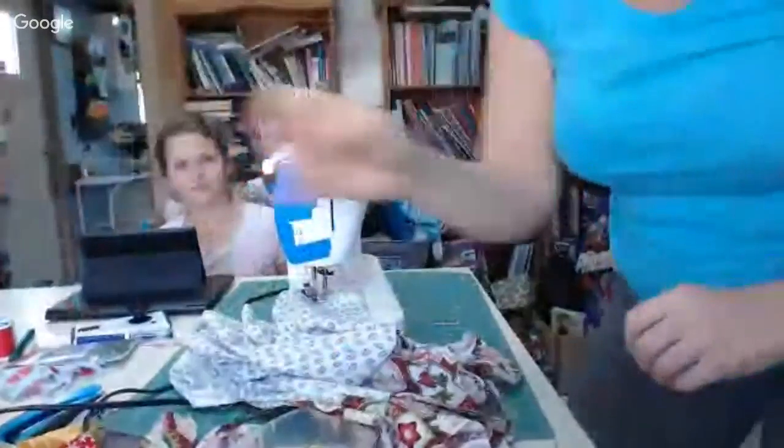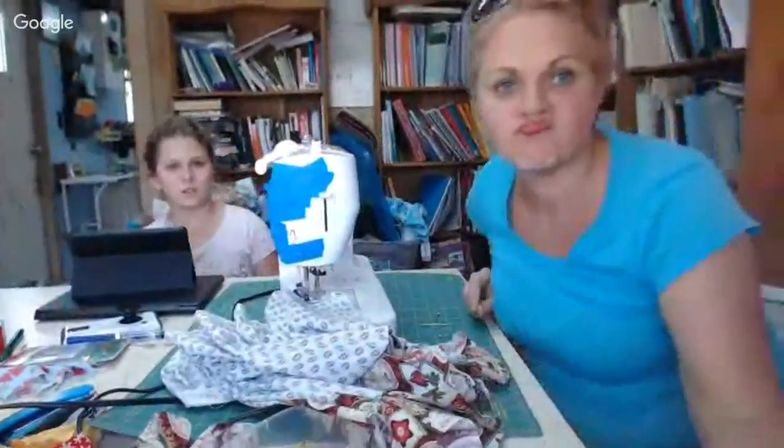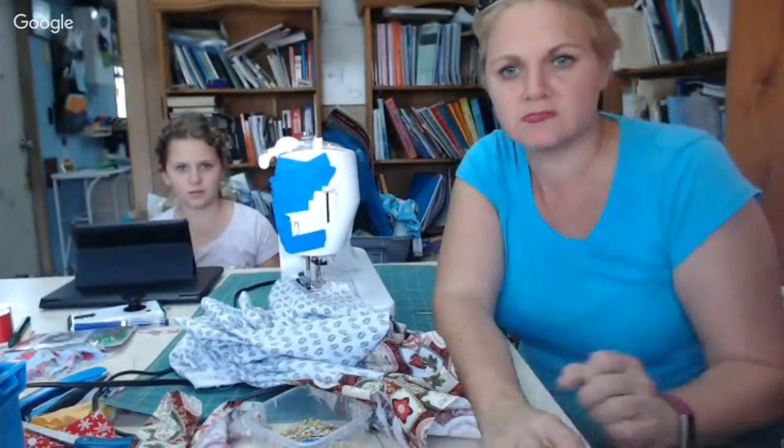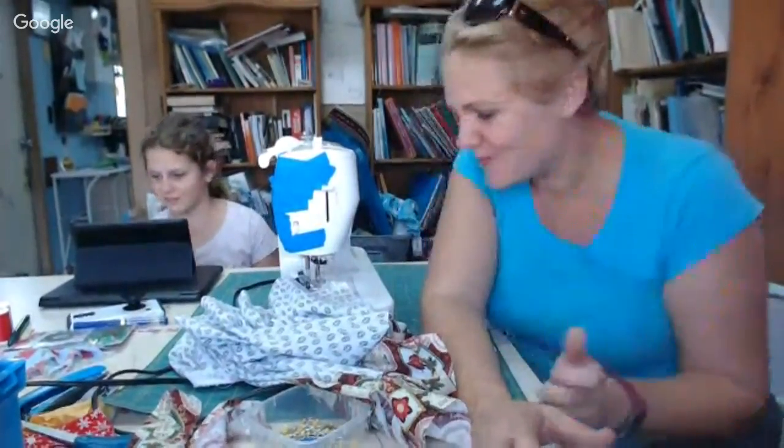Okay, how was that? Was that just not awesome? I'm going to move it back over here. I can't really see my face — I'll fix it. Well that was just so cool. That's my new webcam and I love it.